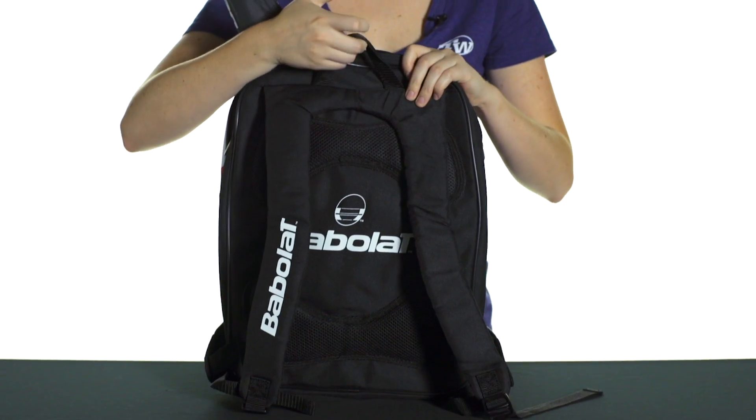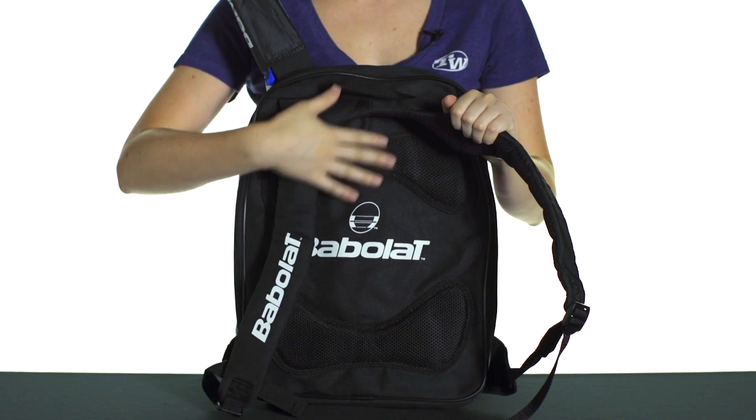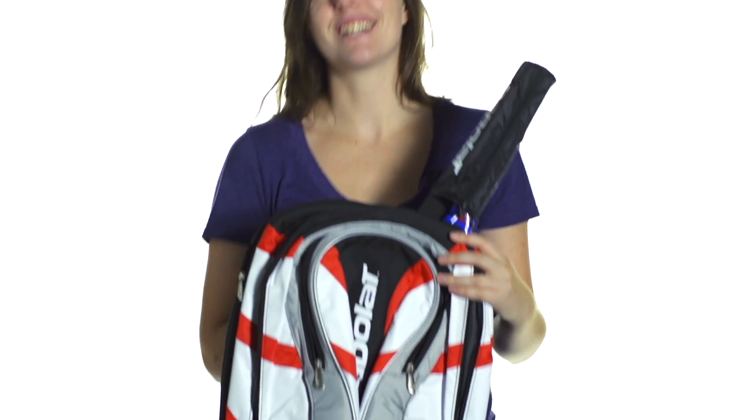On the back of the bag, there's a quick grab handle for easy carrying, as well as padded and adjustable backpack straps, and the back of the bag is also a little bit padded for comfortable carrying. This is the Backpack in the Bubbler Club Line Series.